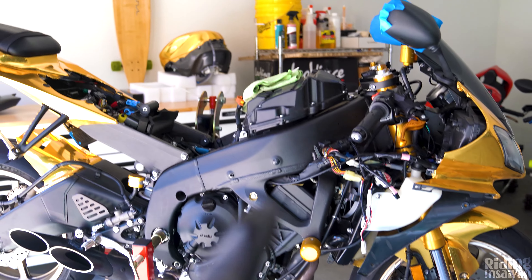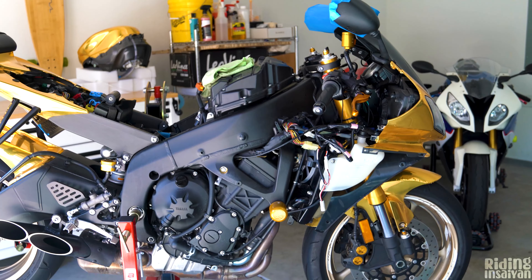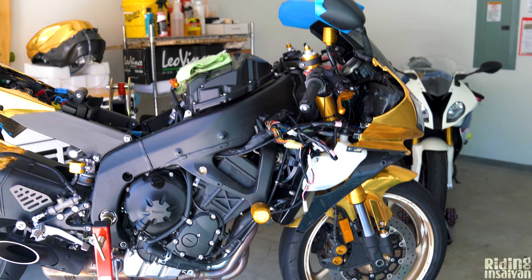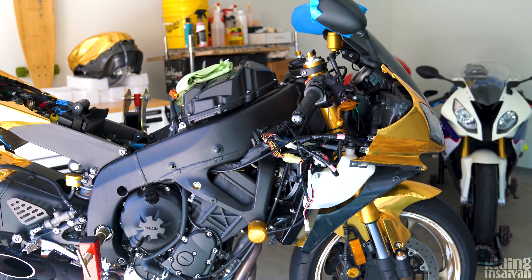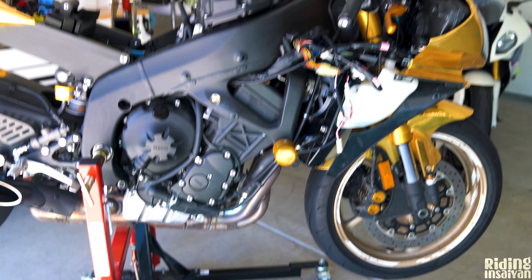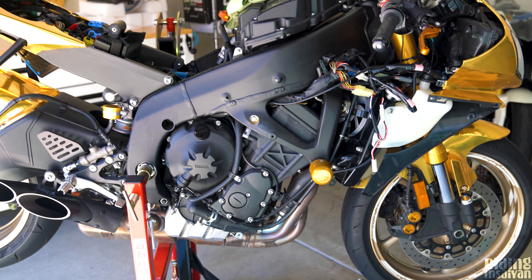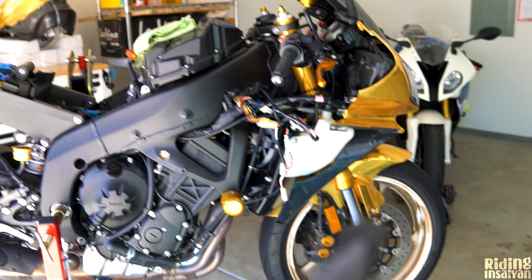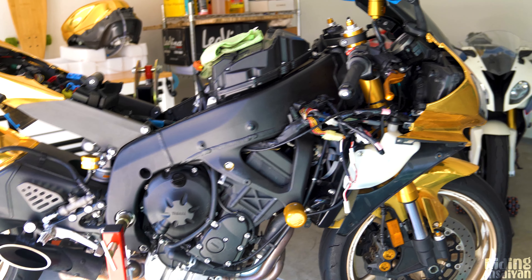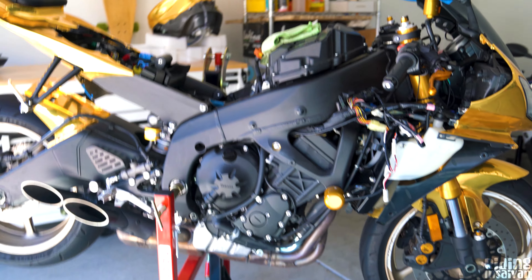With the ECU flash, temperatures are going to be better because the fan will come on a lot faster. Right now the fans turn on around 220 Fahrenheit, but with the ECU flash they'll turn on around 205 or 200. Fans turn on earlier, keeps the bike cooler. We're going to have new coolant, new Samco hoses — so the coolant flowing through the bike is going to be much more efficient.